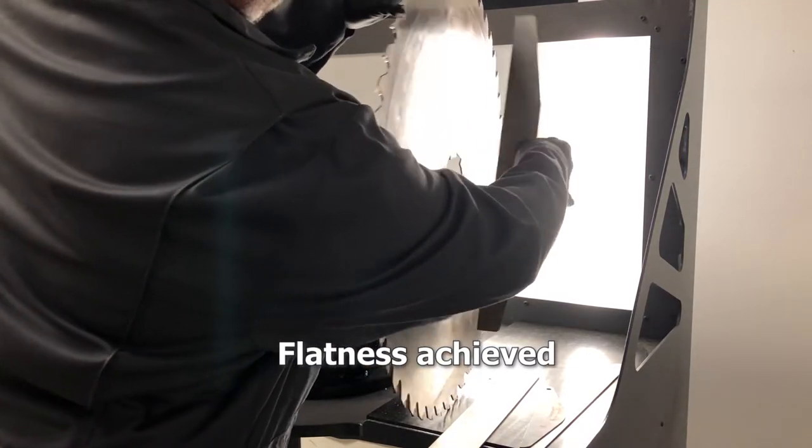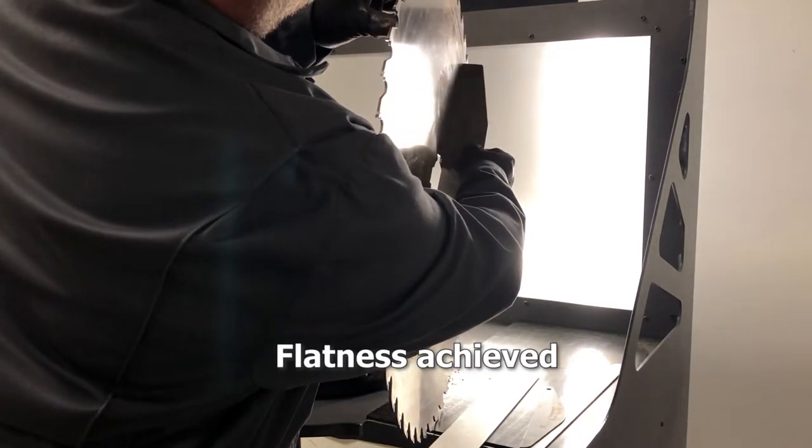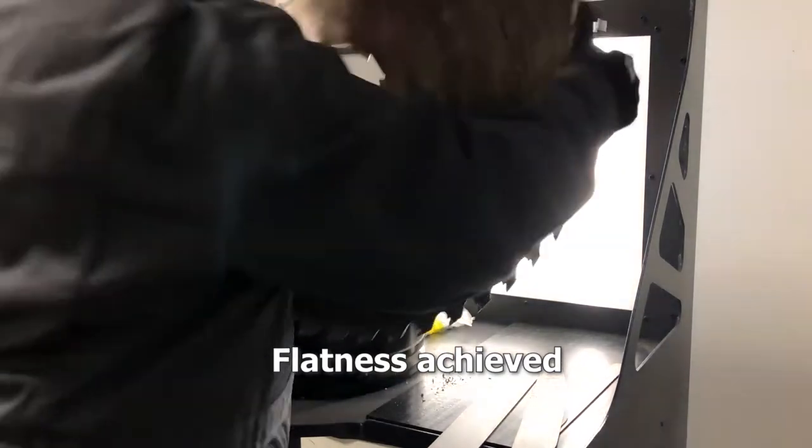Now we're going to start to see that the saw is reading very close to black on the bench, which means it would be very close to being flat.